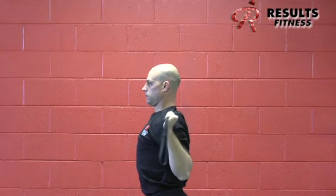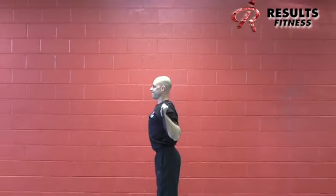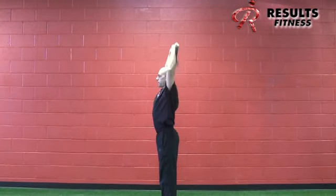Make sure the client is not protruding their neck forward into a forward head posture — we don't want to reinforce that. Maintain a neutral position and keep the core lightly engaged so there's no excessive lordosis.